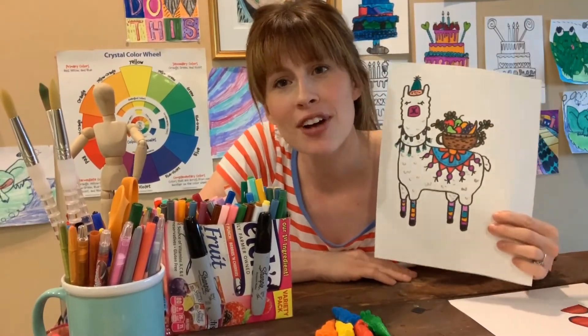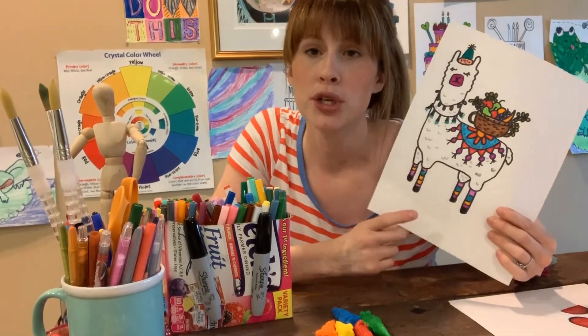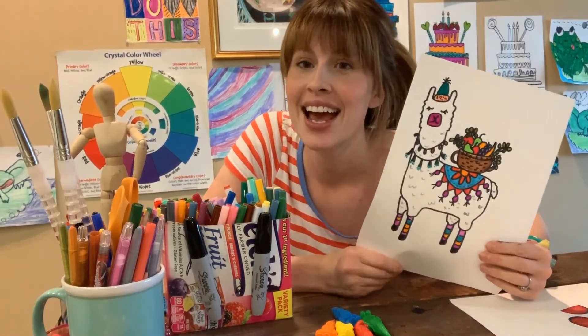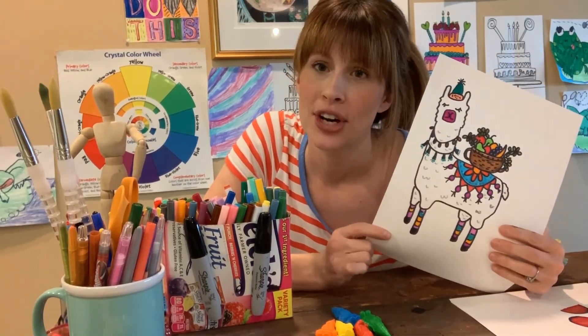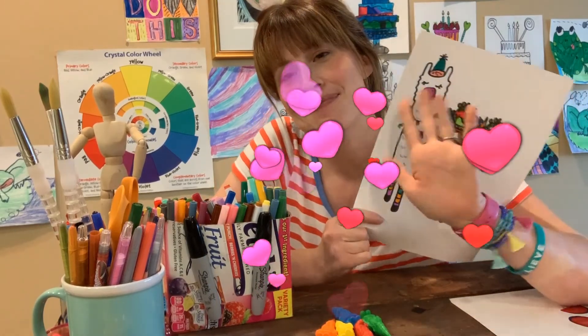Hey guys, I hope you had fun making the llama with me! Make sure you put your name on the front and email me a picture of it so I know that you did it. I can add it to our slideshow for the week to show all the work created by Creaker Kids at home — I'm so proud of you guys who are working so hard at home. See you next week!